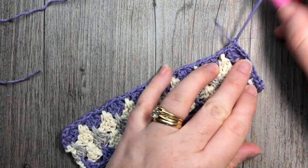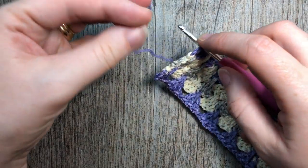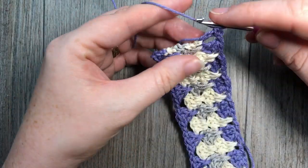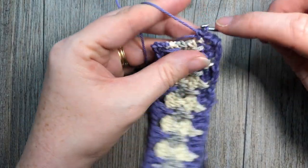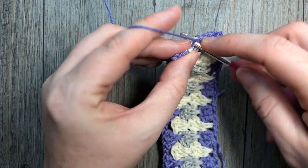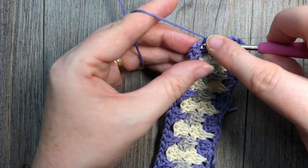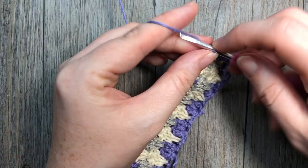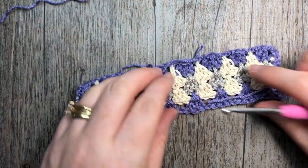Join with a slip stitch — I like to join with the first stitch on the side, which brings it around nicely — then fasten off. Repeat the same thing for the other side: join your yarn with a slip stitch into that top corner and work eight single crochet stitches all the way across, then join with a slip stitch and fasten off. Take your yarn needle and weave in those ends.